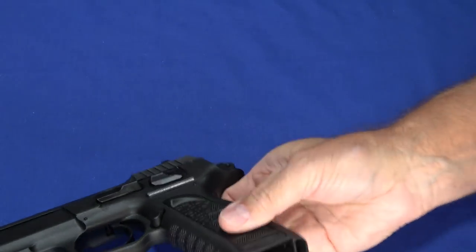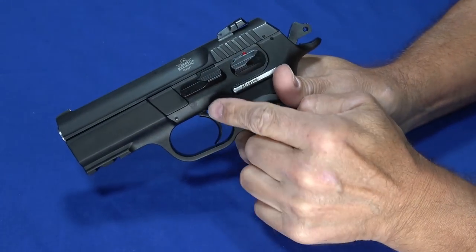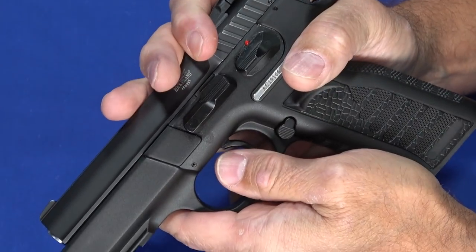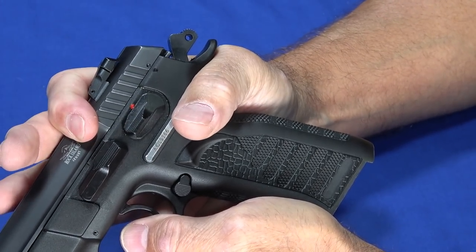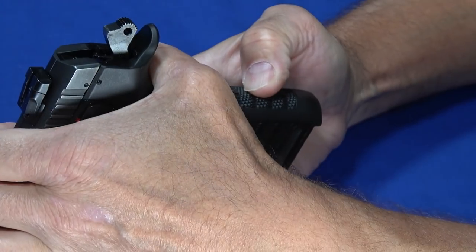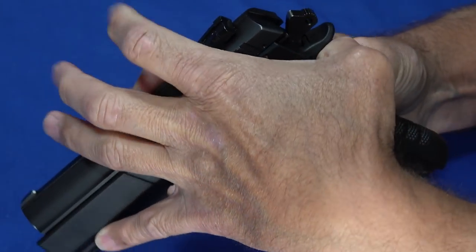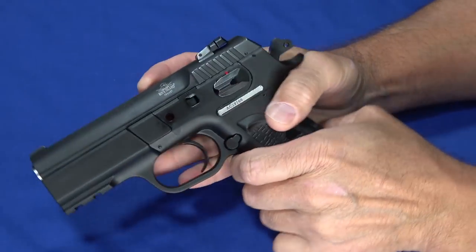Let's go ahead and get this thing taken apart. Disassembling it is easy — of course, verify it's unloaded. You push this out from this side using a pick, a solid thing like a table, or the base plate of a magazine. Before you do that, you line up these two dots by pulling the slide back — the slide is real light. Take the base plate of a magazine and give this a push. Once it goes flush, grab it from the other side and pull it out. This is very similar to any of the CZs.